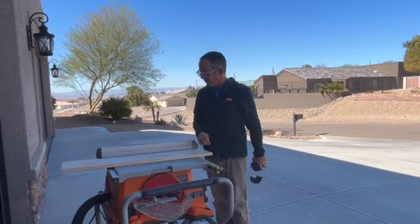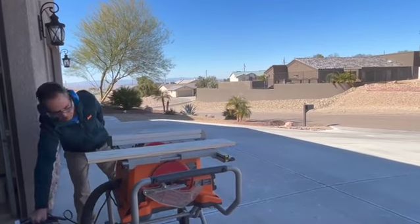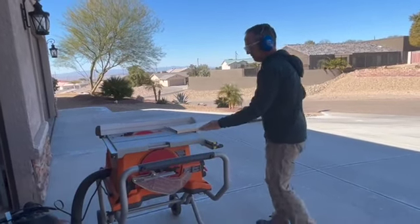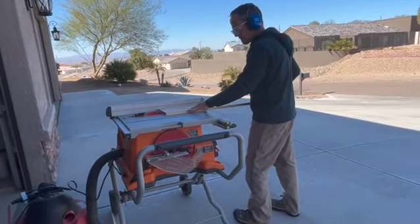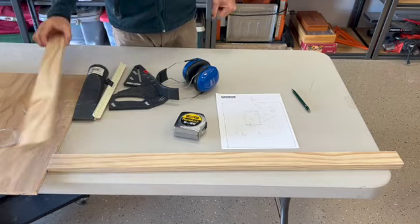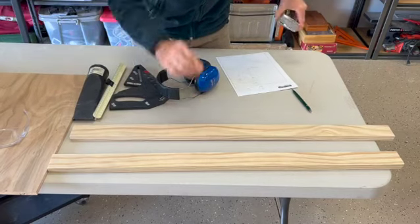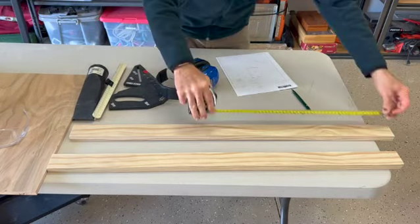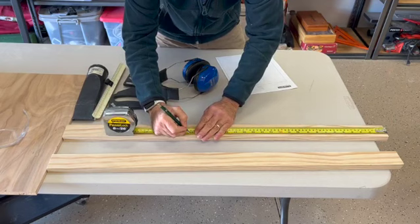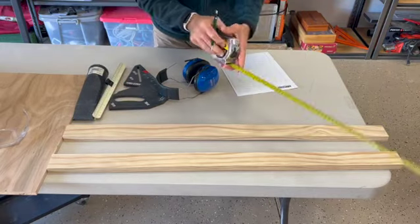We'll run this through the saw a couple times and then we'll call it done. So we have our pieces cut. The next step is going to be to cut these down to size for the lengths of the drawer. I believe the long part is 22 inches across and there should be just barely enough for the short side, which I believe is 13 and three quarters.